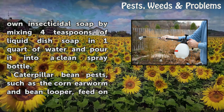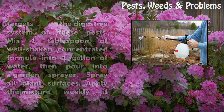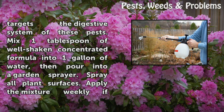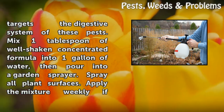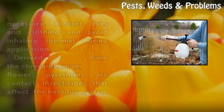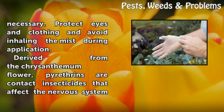Caterpillar bean pests, such as the corn earworm and bean looper, feed on bean foliage, leaving holes or jagged leaf margins. Apply a naturally occurring soil bacterium, Bacillus thuringiensis or Bt, to caterpillar-infested bean plants. Available in concentrated format from garden suppliers, Bt targets the digestive system of these pests. Mix one tablespoon of well-shaken concentrated formula into one gallon of water, then pour into a garden sprayer and spray all plant surfaces. Apply the mixture weekly if necessary. Protect eyes and clothing and avoid inhaling the mist during application.